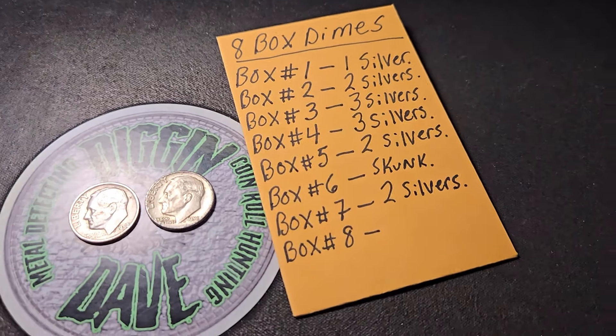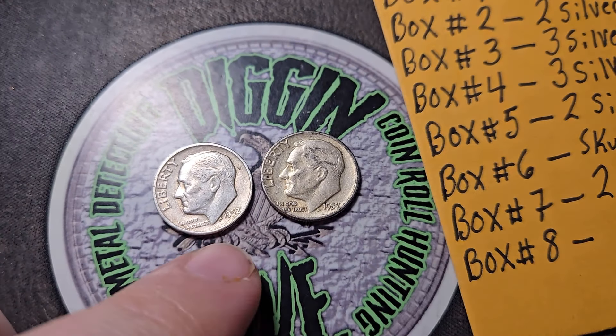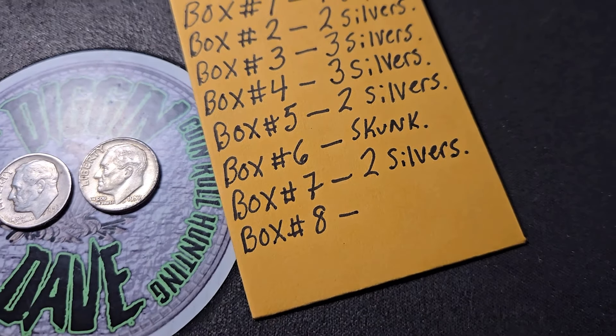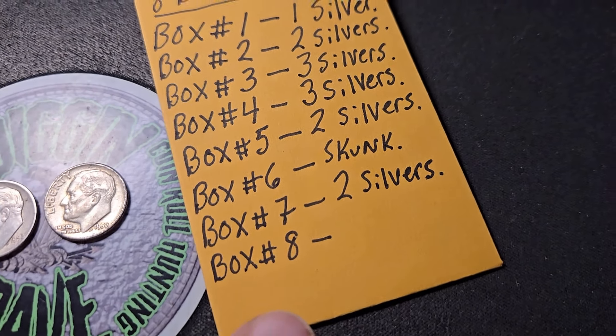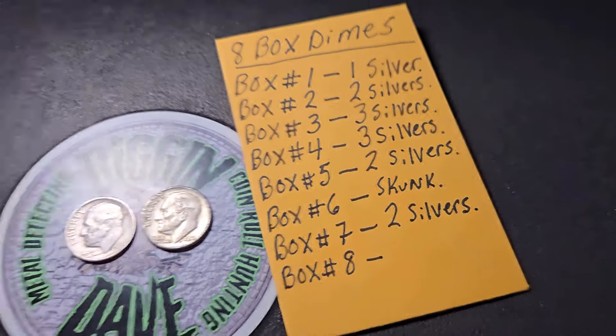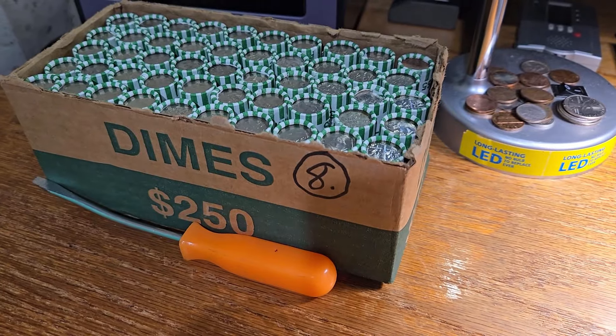I was hoping for more silver in box seven — we got two silvers early in the box, a '52 and a '57, but the rest of box seven had no more silver. But two silvers is still a good box. We have one box left for this video — box number eight. Hopefully we can end the video off on some more silver. Let's keep on digging.